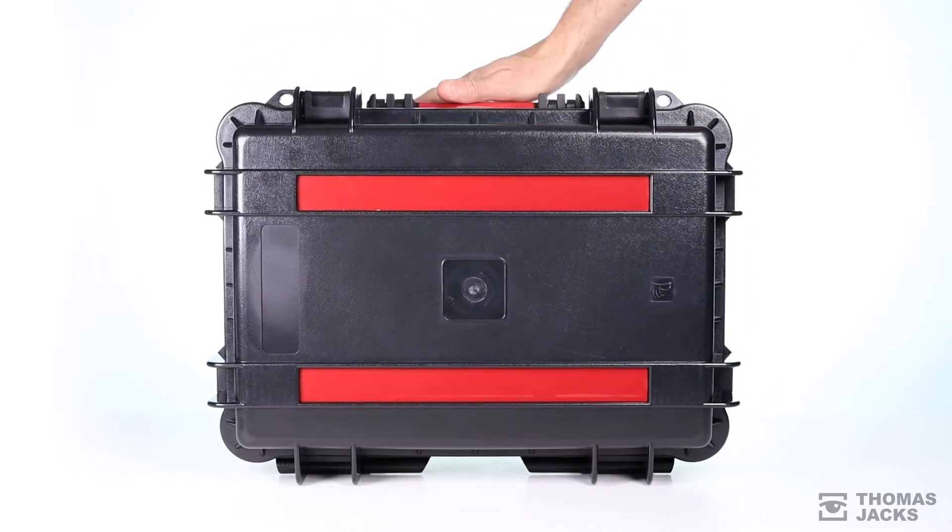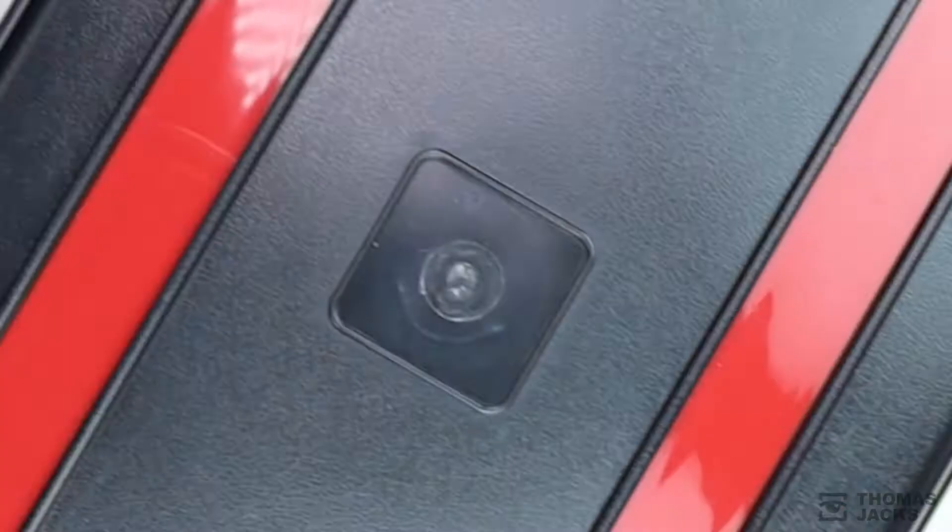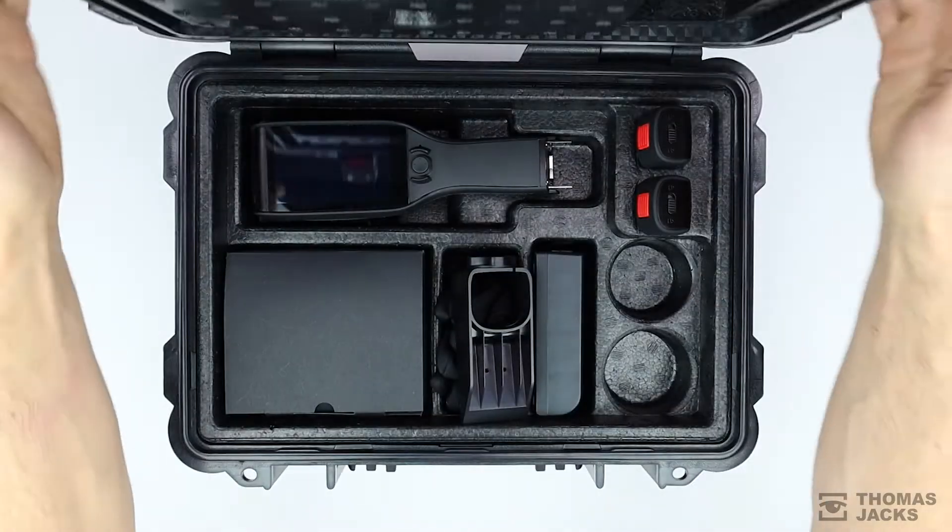From the off, even the box shouts this is a serious bit of kit. You're not likely to misplace it in a hurry and it'll keep everything safe from plenty of knocks.